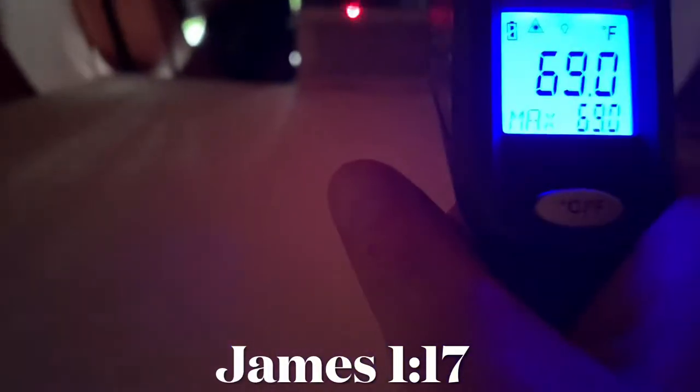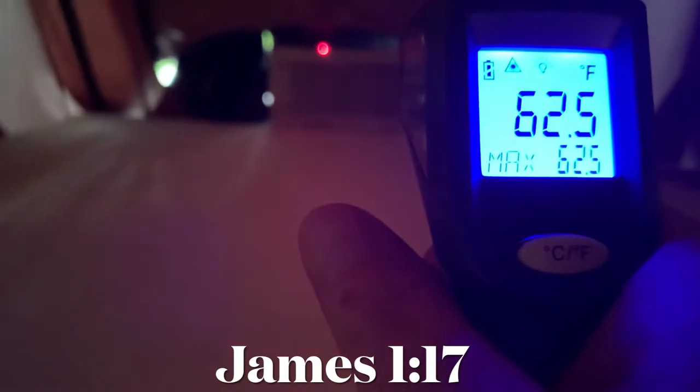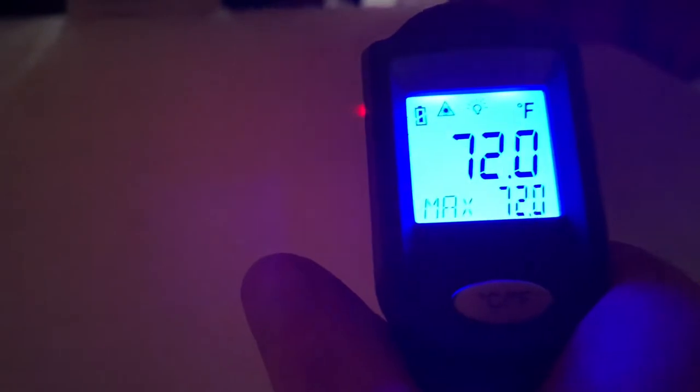So now to check the inside of the tent. It was a lot like the house — it was in the 60s to 70s. It felt really, really good. So definitely about 20 to 25 degrees cooler than outside.